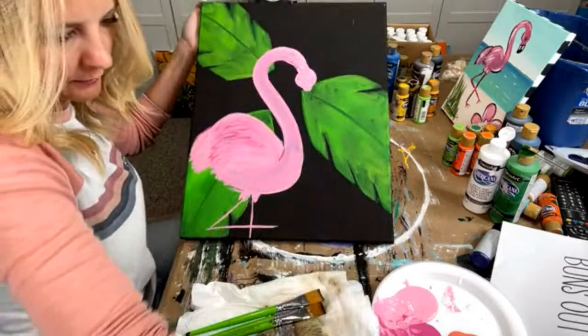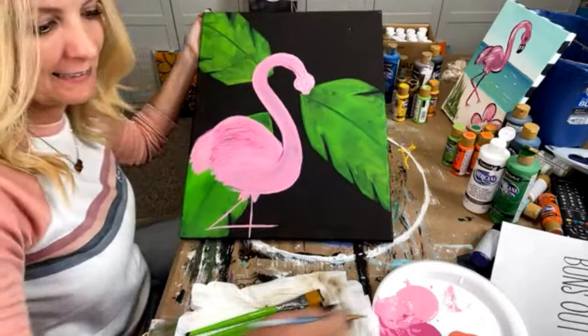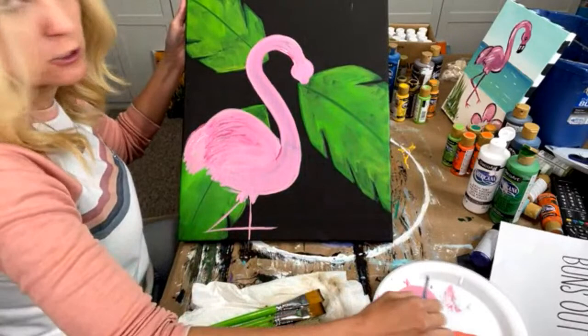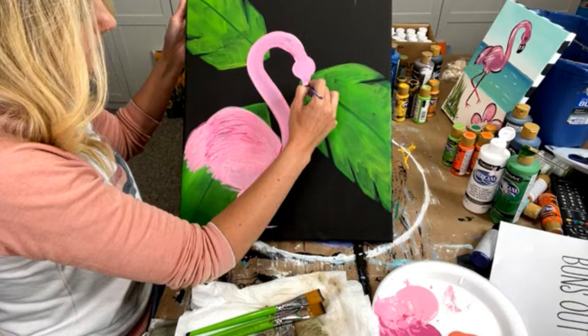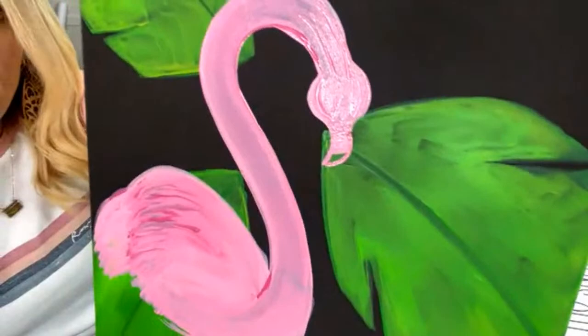Who on here loves flamingos? We have a lot of flamingo lovers. If you want to text me and you're inside paint party headquarters, you'll have it through there. You just text from your cell phone — it doesn't cost you any extra, I paid for the text. So if you text from your cell phone, you'll be able to do that.